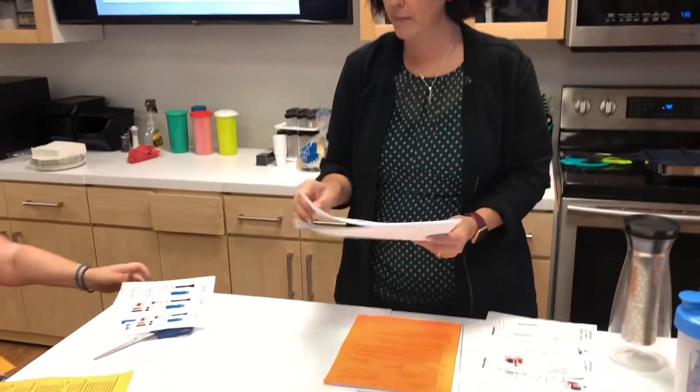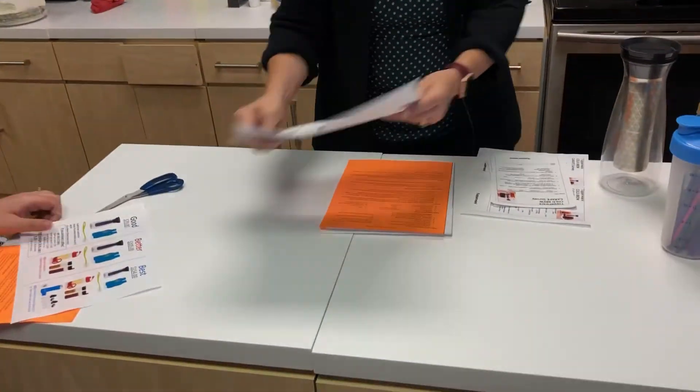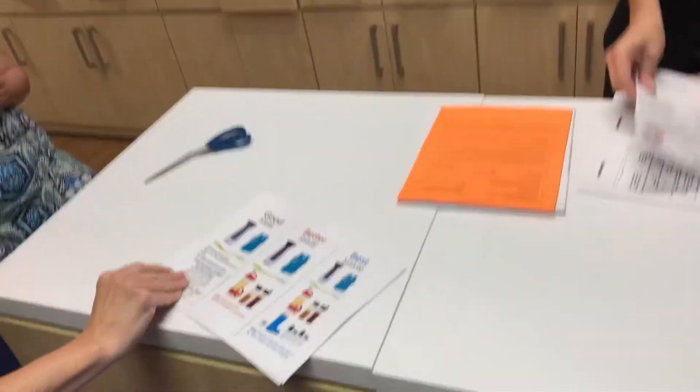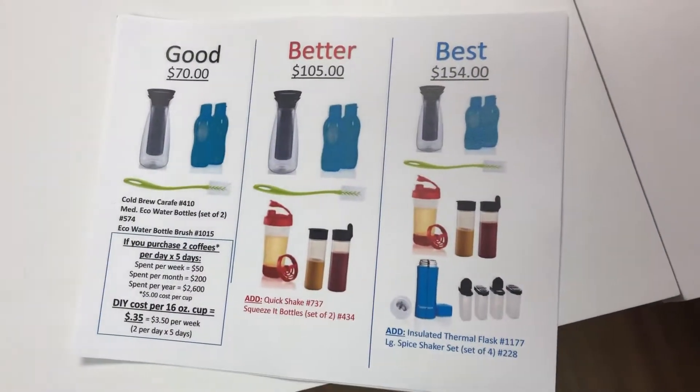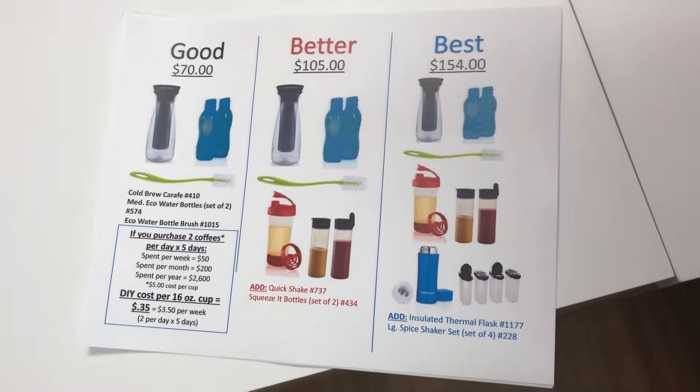Here's how it works. What you would have on your table is the good, better, best — you guys can just grab one — and a cold brew survey. You want to make sure that everybody has a cold brew survey.